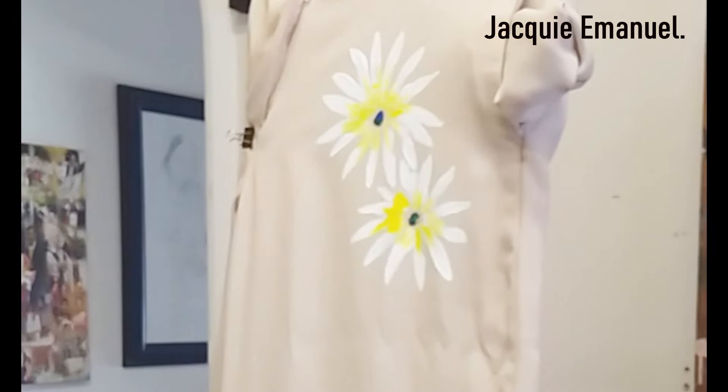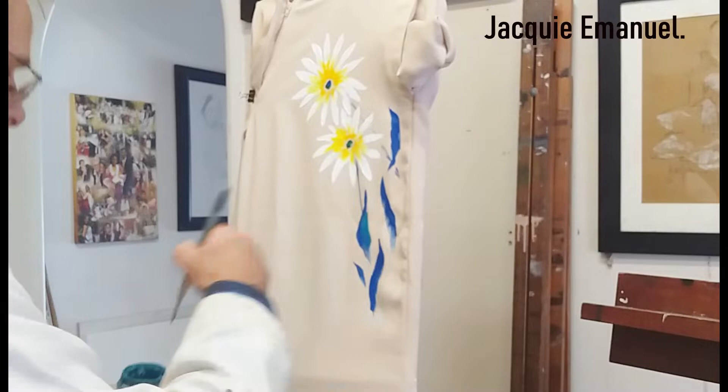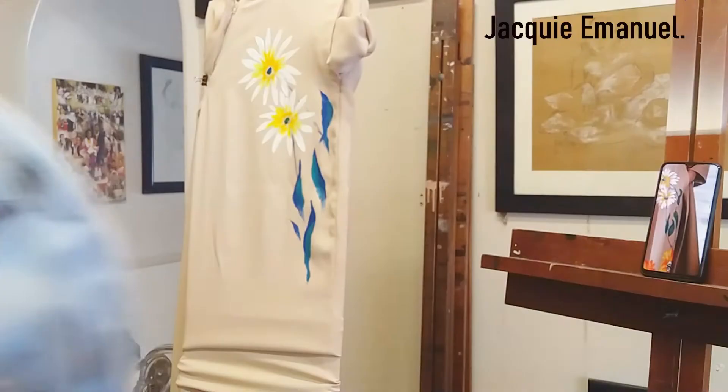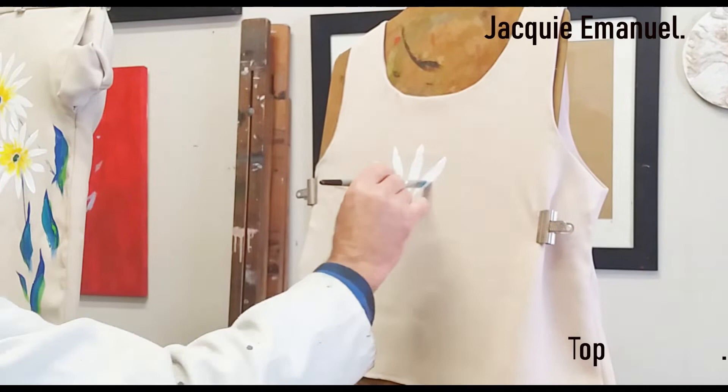I'm doing a flower. I normally start with the dots in the middle because that gives you a place to aim for in the leaves. What I like to do is start with the color at the back of the leaf — so this is blue, it's going to end up green. The same technique applies to the top.